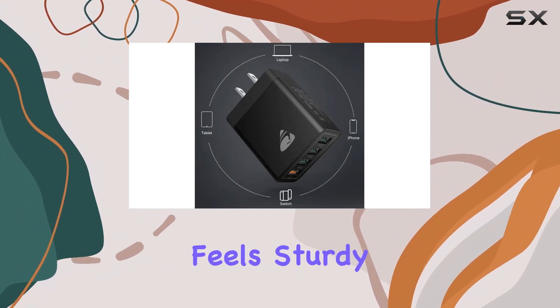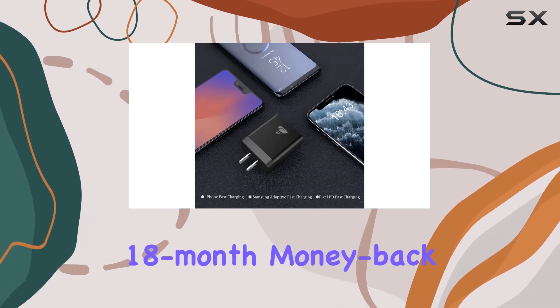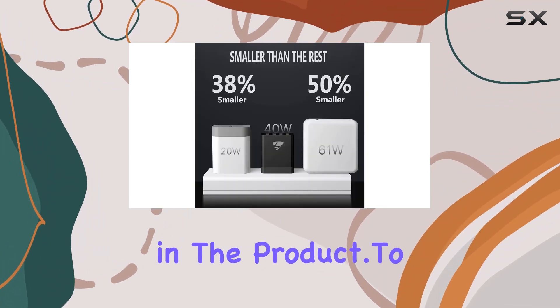In terms of build quality, the Ionius fast charging block feels sturdy and reliable. The brand backs it up with an 18-month money-back guarantee and a lifetime warranty, which speaks volumes about their confidence in the product.